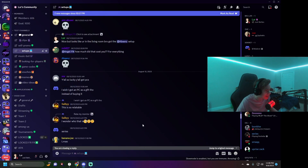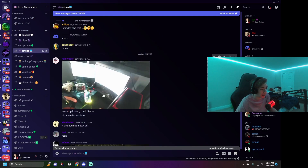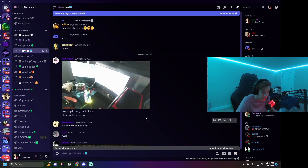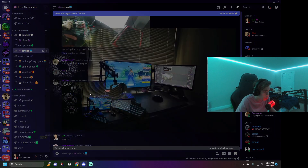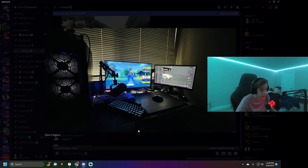Next we have Rain — this setup is blinding me, it's like a flash bang. I don't even know what I'm looking at. Cool looking setup though, kind of similar to mine with the PC on the right and two monitors. It's a little dirty though, I'd give it a 5 out of 10.